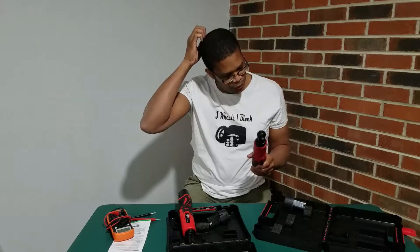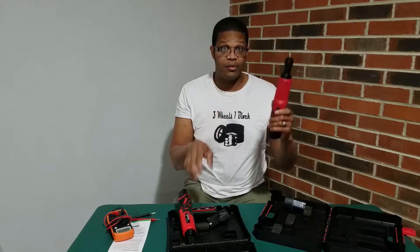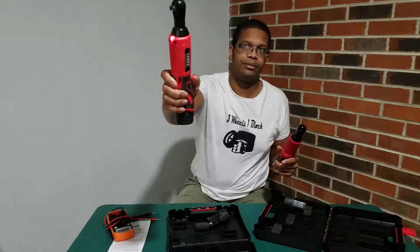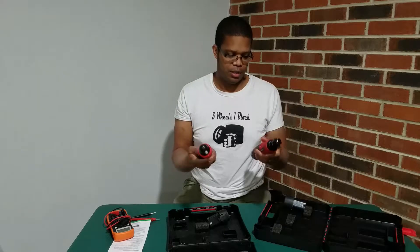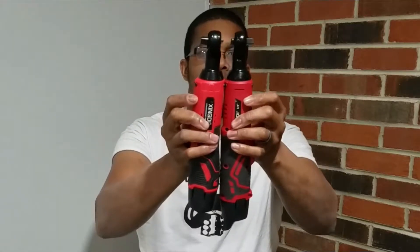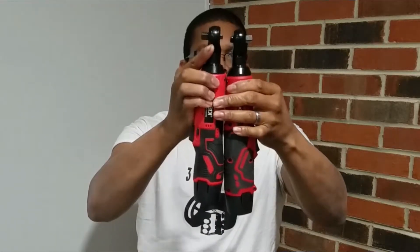Now they do sound a little bit different — this is the 18 volt model, and this is the 12 volt model. I've used both of these and they both work really well. As far as size comparison, the 18 volt is a little bit larger as far as the body itself, while the 12 volt is a little bit larger lengthwise.